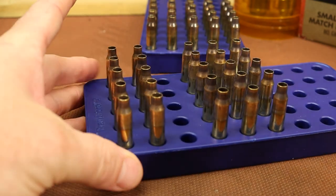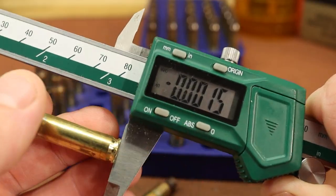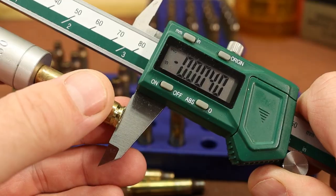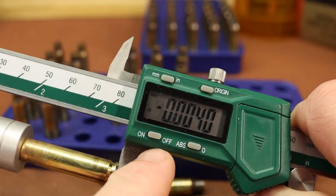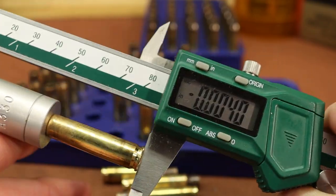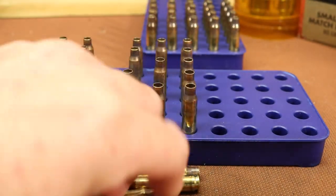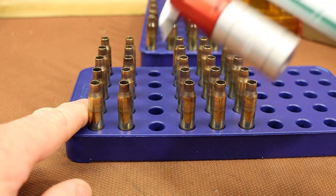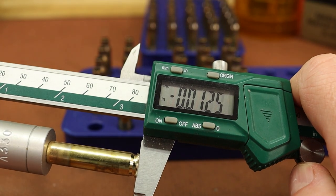Moving to the next tray, the first piece is four thousandths shorter, the next one and a half thousandths short, another two and a half thousandths short. None of these fully fire formed, and the numbers aren't consistent. The three rows shot with Vihtavuori N120 in the last video are running one to four thousandths short. But the two rows shot with N133 are a shocking twelve thousandths short — that is huge.